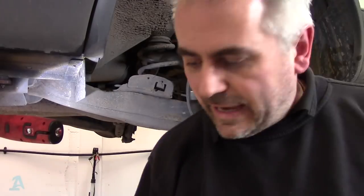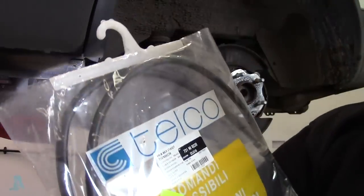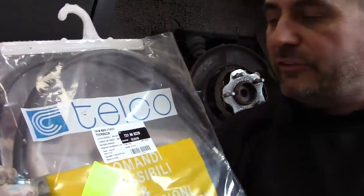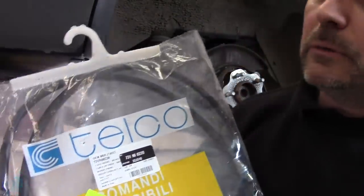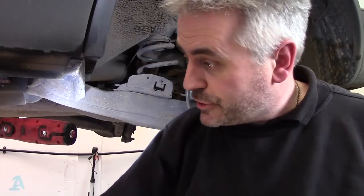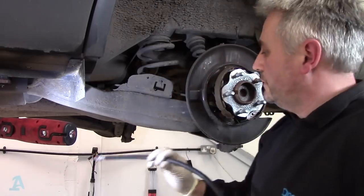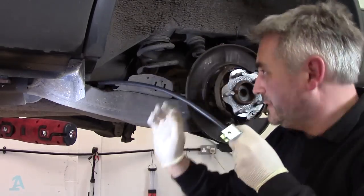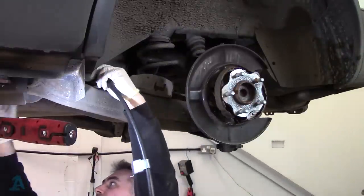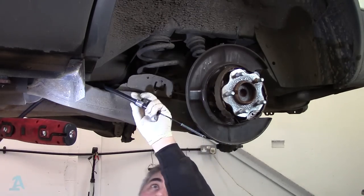The cables have turned up. I picked these up from local GSF — Telco products, made in Italy. Part numbers are 731 NI 0220 and the other side is 0230. I've just laid them alongside each other and they appear to be pretty much the same. So I'll feed that through — that's roughly where that's got to be.